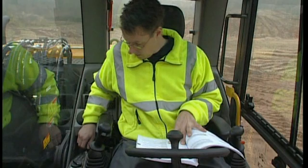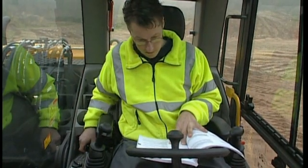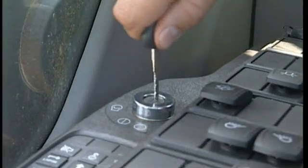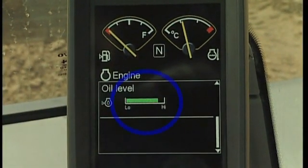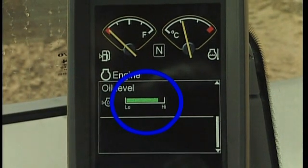Turn the key to its first position. Now you can see the engine oil level on the display. If the level is in the red area, you must refill the oil before starting.